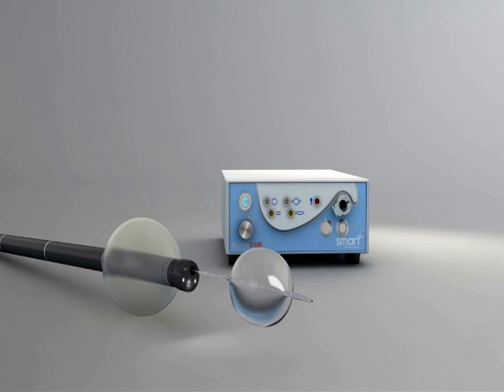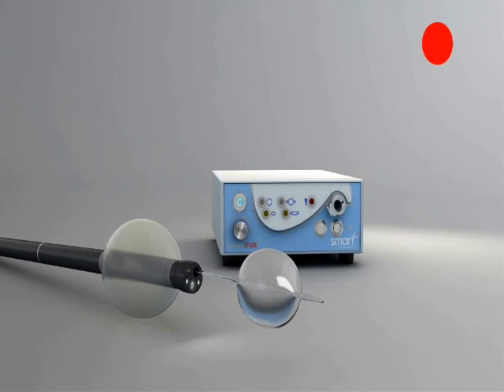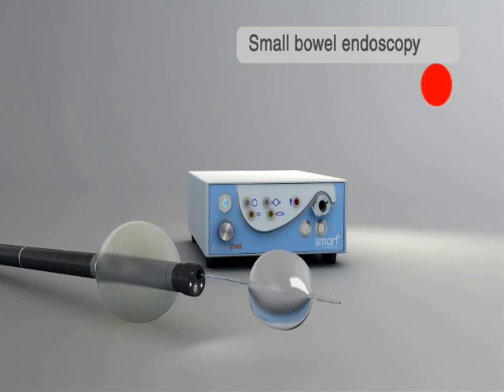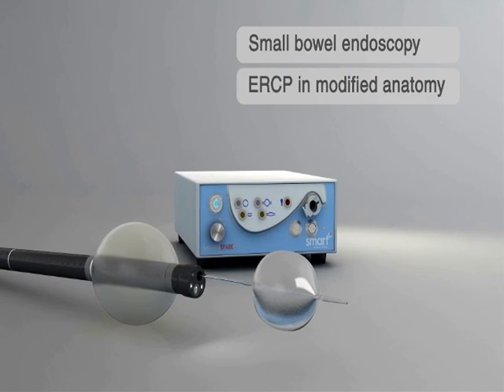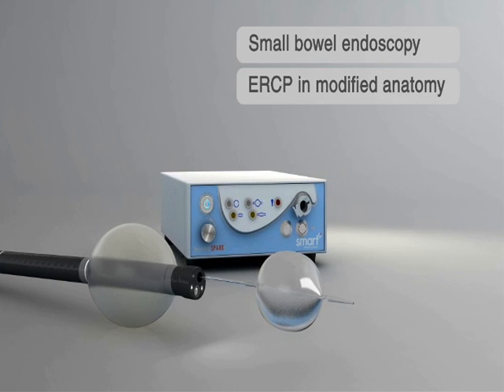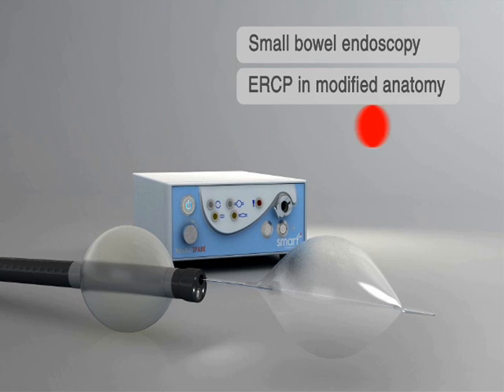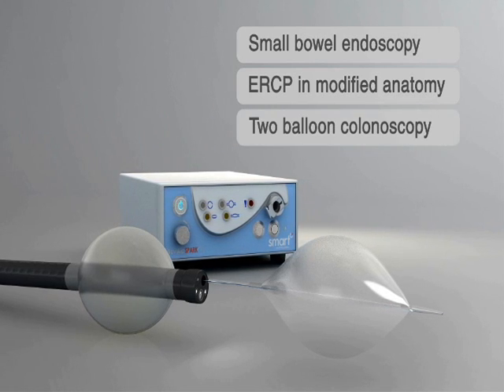When operated with the Navi-Aid AB device, the GI can perform two-balloon small bowel enteroscopy or ileoscopy, as well as ERCP in modified anatomy patients. When operated with the Navi-Aid ABC device, it can perform two-balloon colonoscopy.